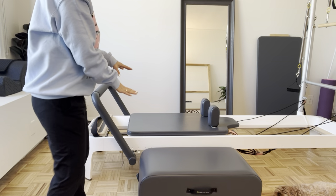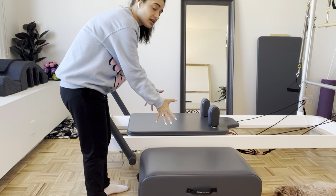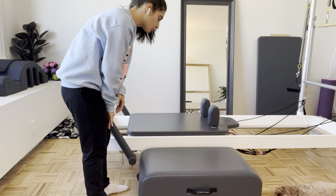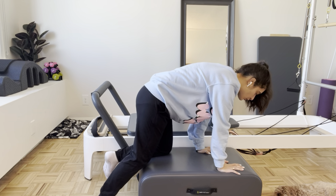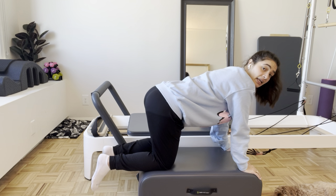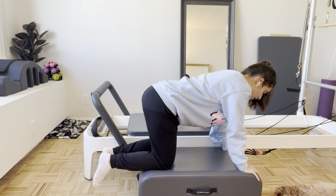Get yourself ready and come right on to the box. The short box is on the floor right next to my machine — not fully up against it, there's a little bit of space between so there's some room. One light spring, whatever that means for you. We're going to come on to the box here — hands on the front, knees towards the back. Let's take a few cat stretches before we really get that carriage moving.